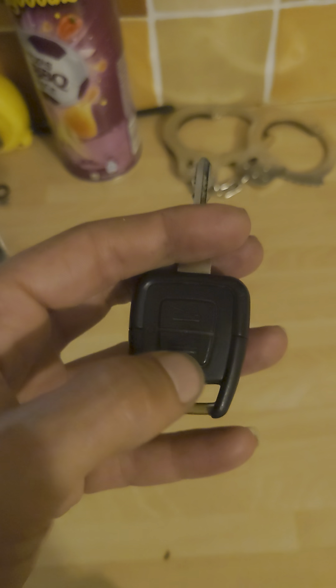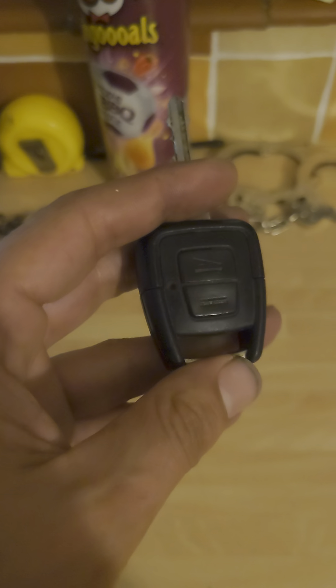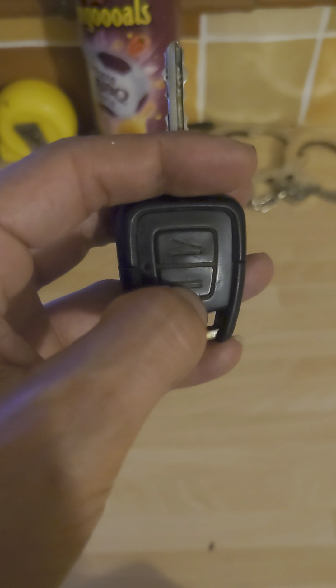This is how I got my 2001 Vauxhall Zafira key locking system working. If you need to know how to program it, there's another video I've done where I show you how to reprogram it.